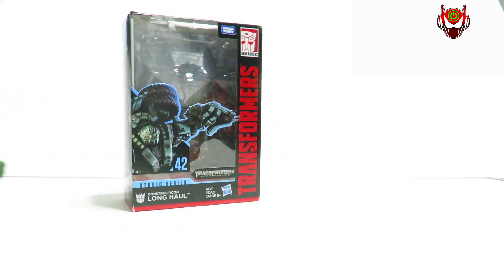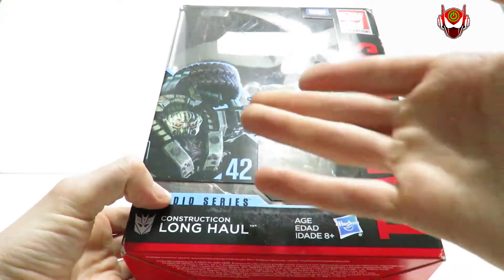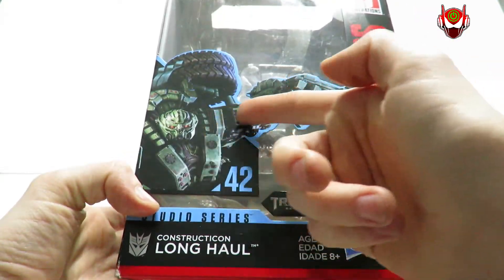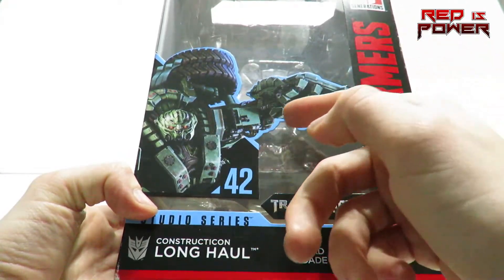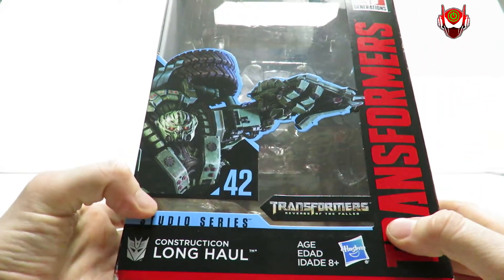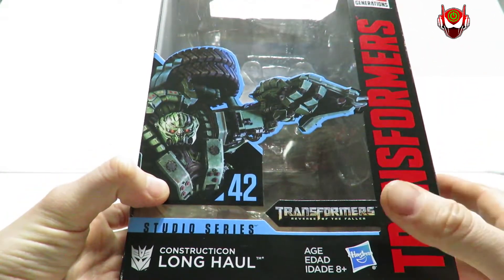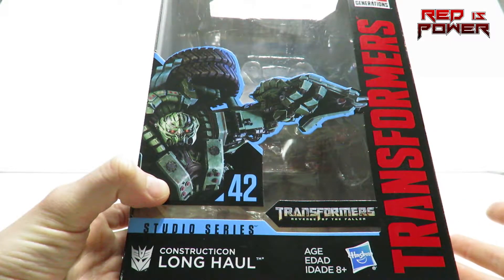Let's put the figure aside for a moment so we take a look at the packaging, as part of every single video review up close in your face. Here's the front of the packaging with the characters — a very nice CGI render, very lovely. Looks like he's ready to grab maybe Sam or something. They were all in search of the Matrix of Leadership, even though it didn't look like the Matrix of Leadership.